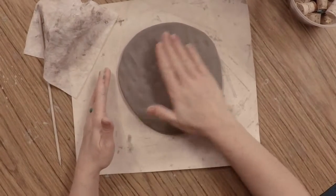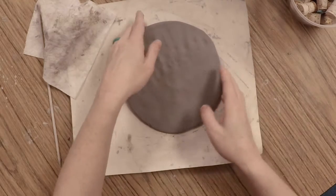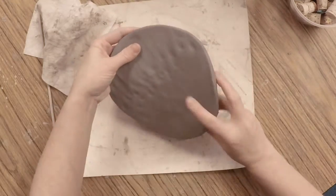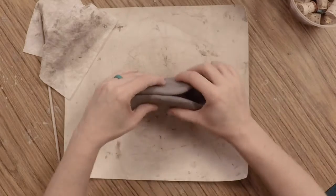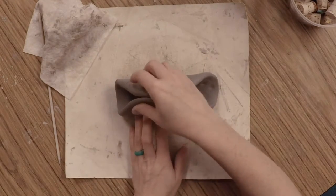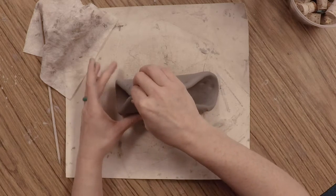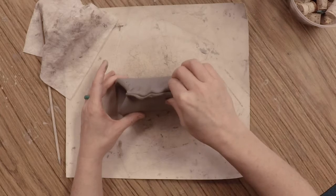Now I'm ready to create the body of my fish. I'm going to take my slab and fold it up like a taco, just like this. I'm going to start on one side and leave the end open because this is going to be our fish's mouth, and I'm just going to start pinching all the way across.